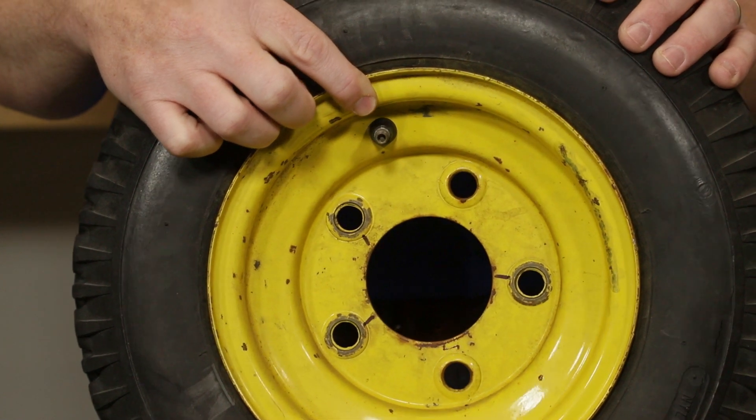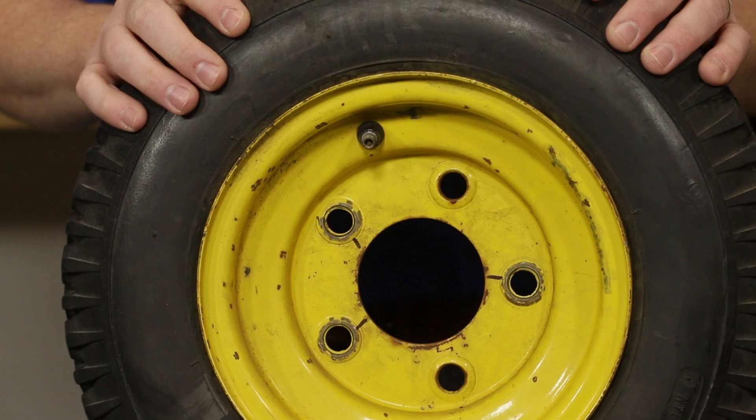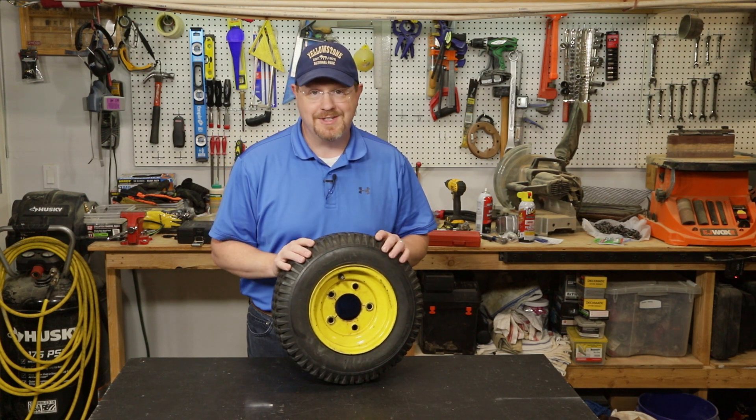This is called a Schrader valve, and I'm going to show you how to determine whether the leak is coming from the valve or from somewhere else. Once you can determine that it is coming from the valve, I'll show you how to fix it. The first thing we need to do is determine if the leak is in fact coming from that Schrader valve or if it's coming from somewhere else in the tire.